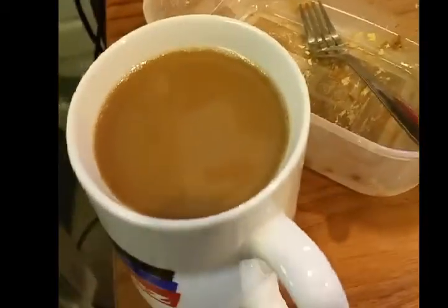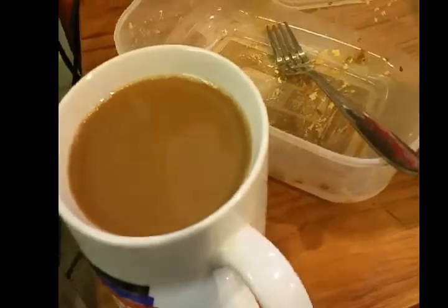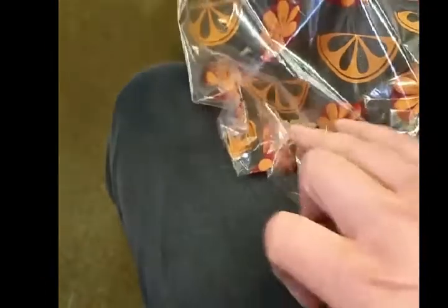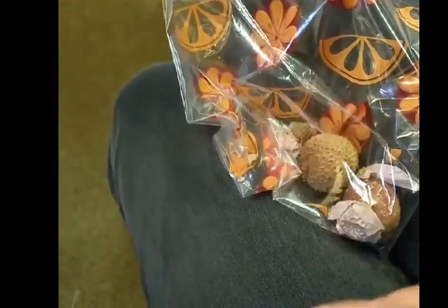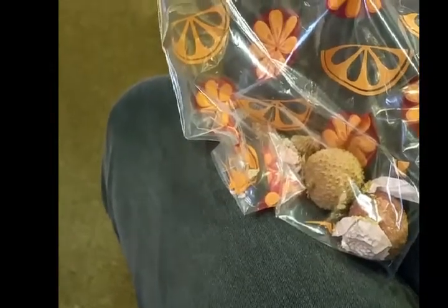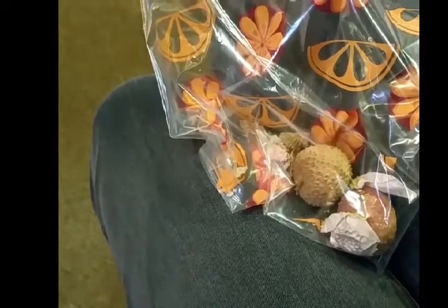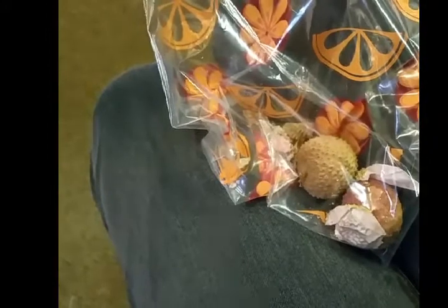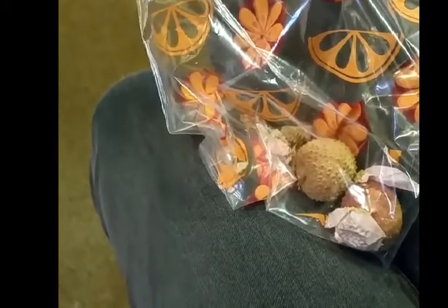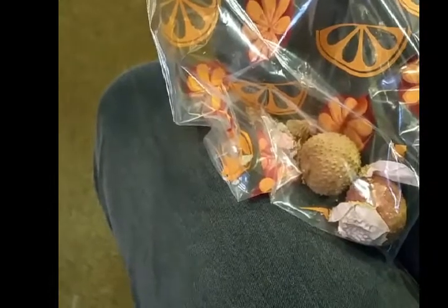I'm also going to have a decaffeinated coffee with almond milk, and I've got a couple of light cheeses — I've already had one, there were three left, so I'm going to have two of these. Then I'm going to finish my drink and go get the kiddies. There's no after school clubs today, so I'll be able to pick them up and go straight home, and we're going to start making tea. It should be a bit more of a chilled out evening.